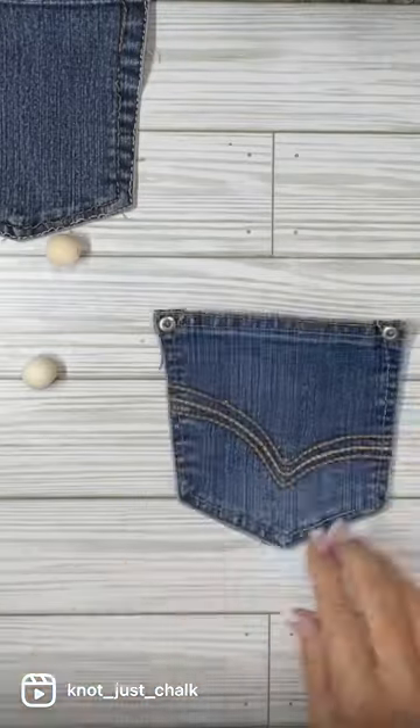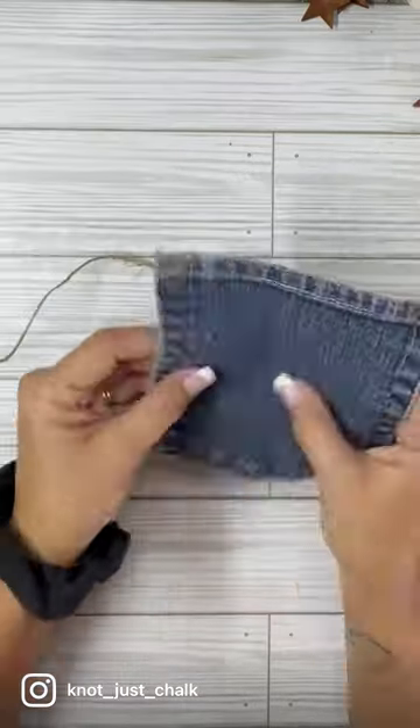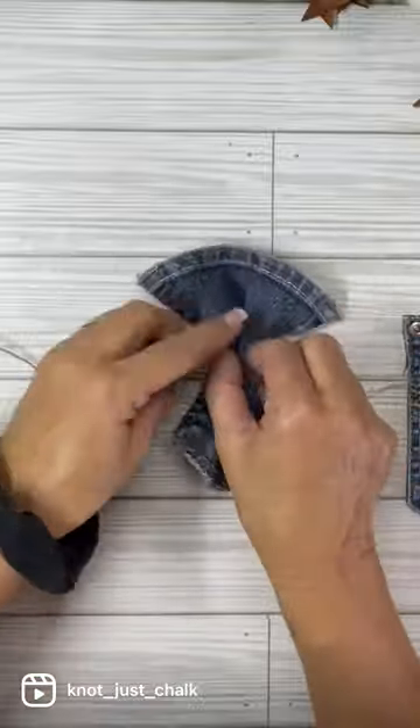I ripped off the pockets and then I cut the lining out. I'm going to embellish it, so I just went ahead and painted the little red heart that I'm going to put on one of them.